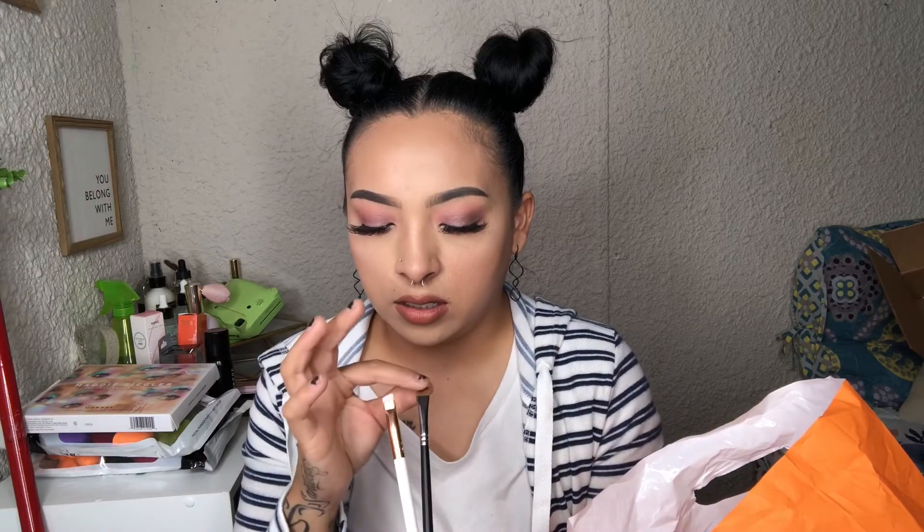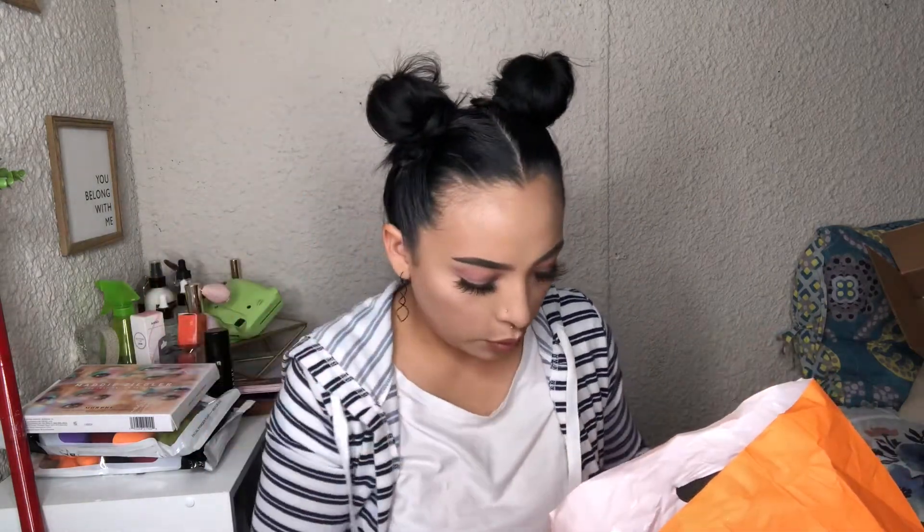Then I got this Essence eyebrow brush — same as the other one but I wondered if they'd work the same. The Morphe and Essence brushes are basically the same thickness but the Morphe one is stiffer and the Essence one has softer bristles. It's super cute and portable. I also got this oval shadow brush — it reminded me of my concealer brush. It turns out it's a precision concealer brush, so it actually works for that too.